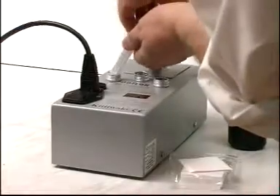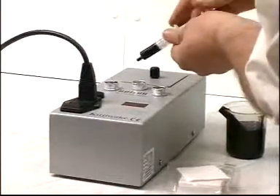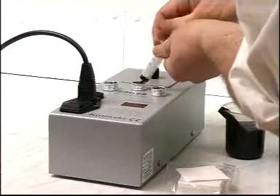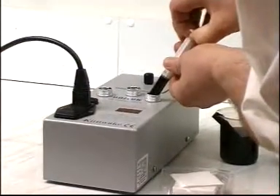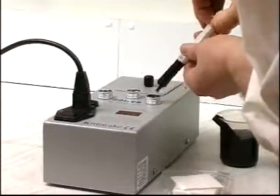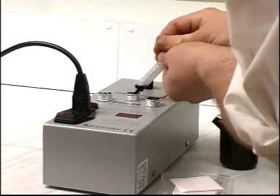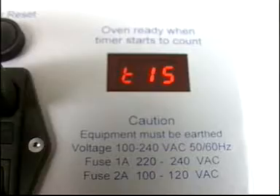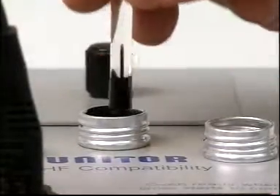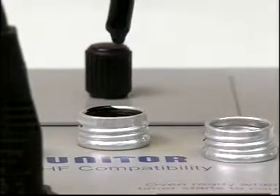Mix these two oils to make a third sample, keeping to the same ratio as the oils are to be mixed in the bunker tank. Place the third sample in the remaining hole and wait for 15 minutes. Stir the third sample for five seconds, then take a spot sample as before. Spot samples may also be made of the two component oils at this stage if needed.